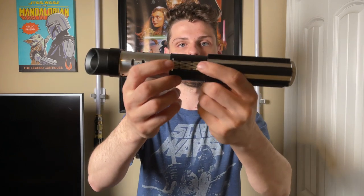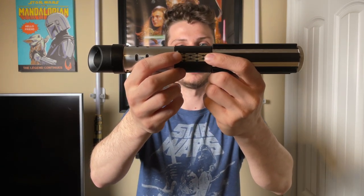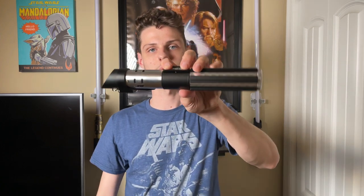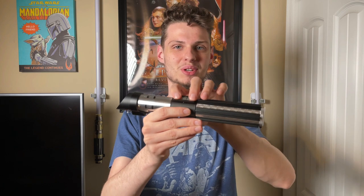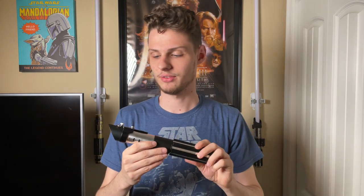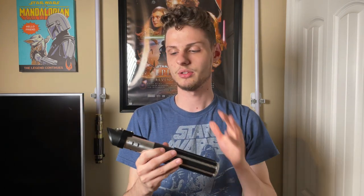This is where the activation button is — it is a one-button setup, but you can have a three-button setup if you want. The other two buttons would be located down here with the clamp. With this particular install, Sebastian was not able to do two buttons down here, so we decided to go with the one button up top. It works great, works fantastic.